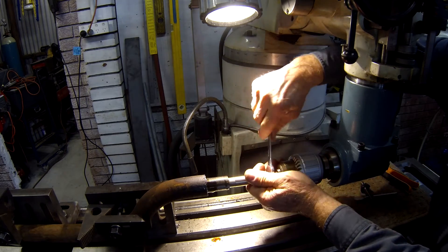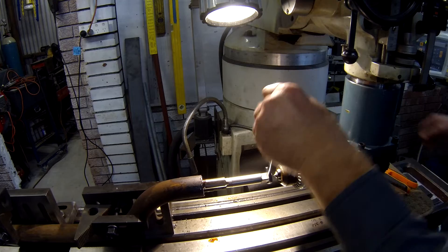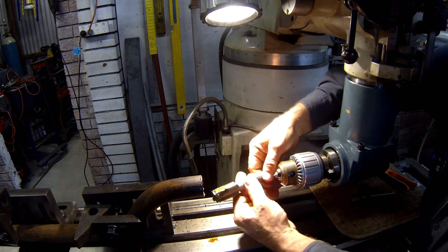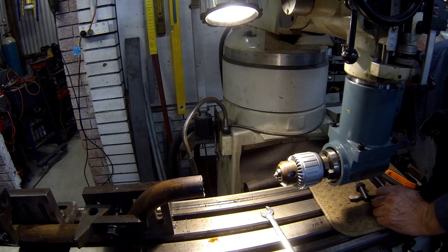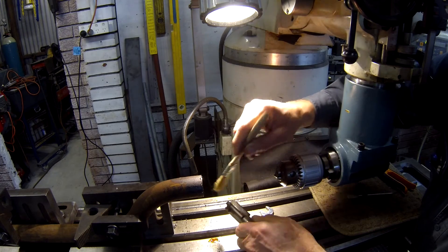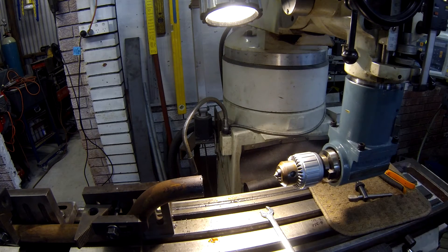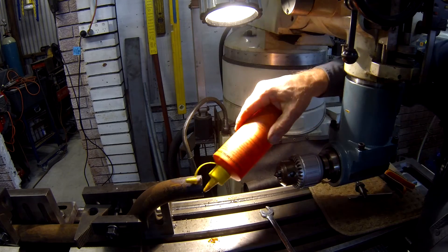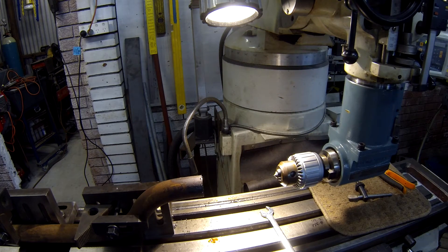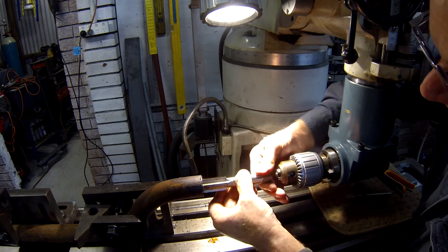It's starting to get quite tight, so we'll back it off. With a hand tap it's extremely important to clear the swarf, whereas with a machine tap they are much more user-friendly in that regard. A gun tap will push the swarf through — they're made for through holes — and a spiral flute tap will pull the swarf out in the direction of the tap penetrating. We'll put it back in again; this will probably be a bit of a laborious job.